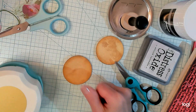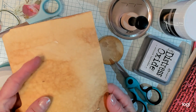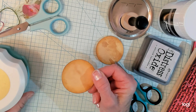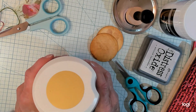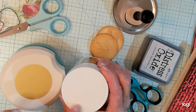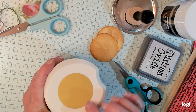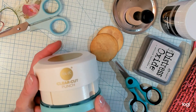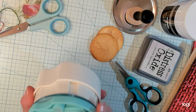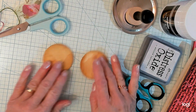What I did first was I got some file folder and I coffee dyed it, so it's got this very interesting coloration. I used my circle punch. If you don't have a circle punch, you could use the top of something and just draw it on your page and cut it out by hand with scissors. I cut out some circles.